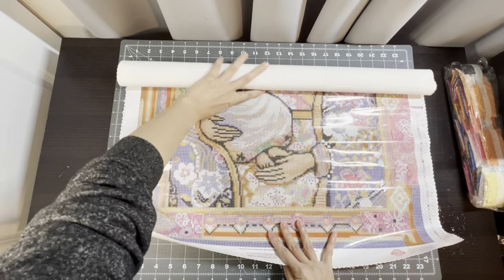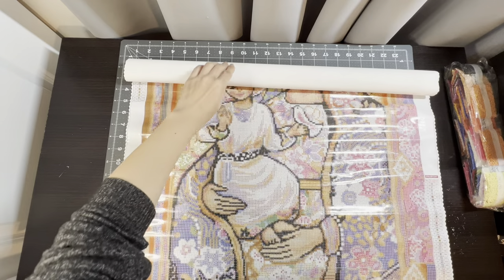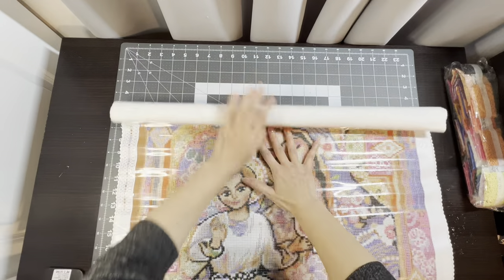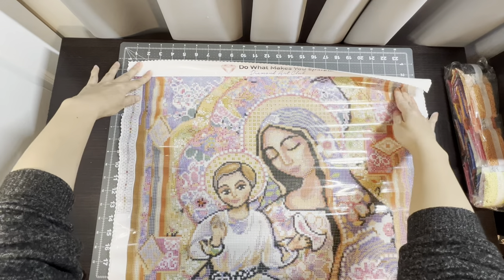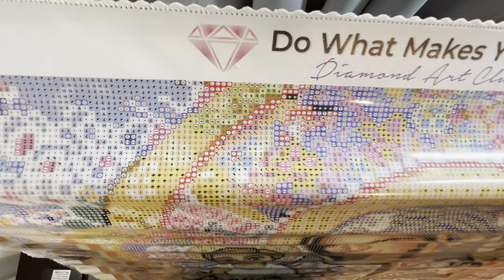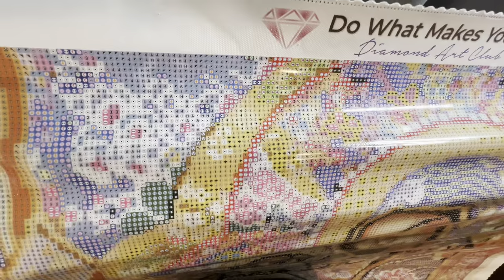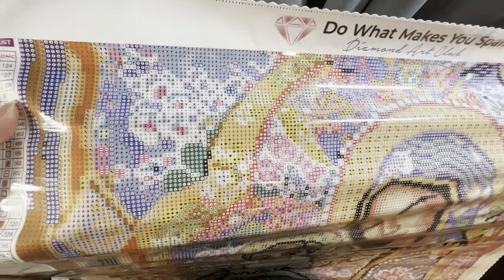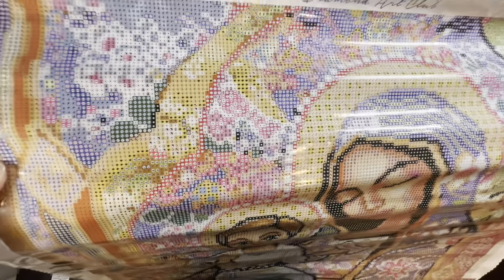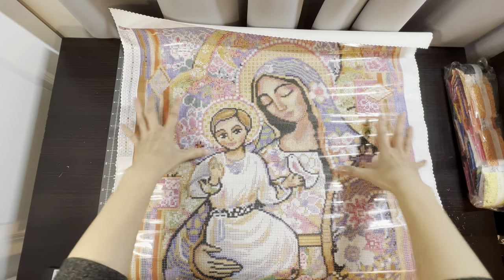I'm going to have to straighten this out. Look how big it is — very pretty. So pretty! You can see right there — very clear symbols. I don't know if you can see how glittery the canvas is, but even without the diamonds it's shimmery. I just love this image; it's so beautiful. I love all the flowers.